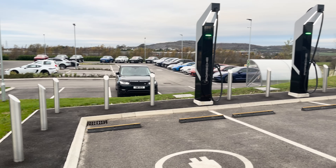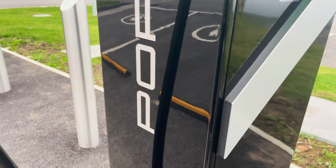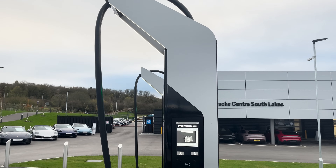The world of EV charging has changed massively since I came into it nine years ago. Back then you had to have every single company's app and they didn't always work — it was a nightmare. Now you can just tap a debit card on the machine and it will work. There's also legislation coming in that all chargers over seven kilowatts will have to accept debit or credit card transactions directly on the charger. Great news for anyone buying an EV in the future.